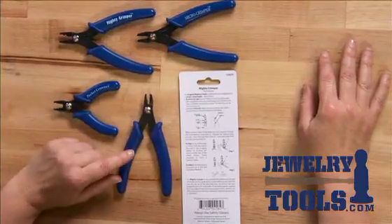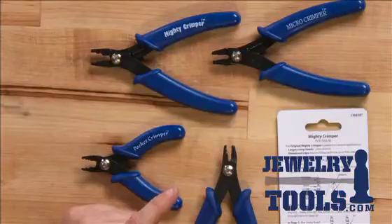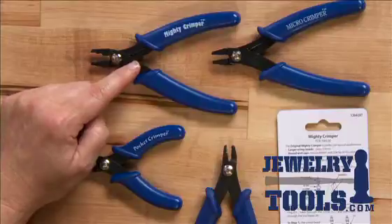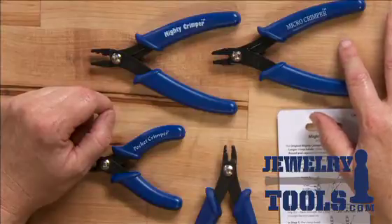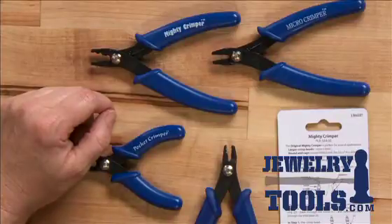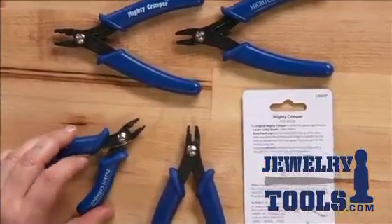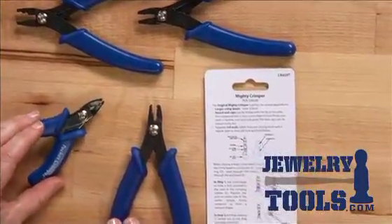In front of me here I have several different sizes of crimping pliers and they correspond to the different sizes of crimp tubes. The Mighty Crimper crimps up to a three millimeter crimp tube. The Micro Crimper crimps those small one millimeter crimp tubes. The original crimp plier is perfect for that two millimeter by two millimeter crimp tube. And the Pocket Crimper is also good for that two by two crimp tube, but it's super tiny so you can just put it right into your little tool case when you go to class.